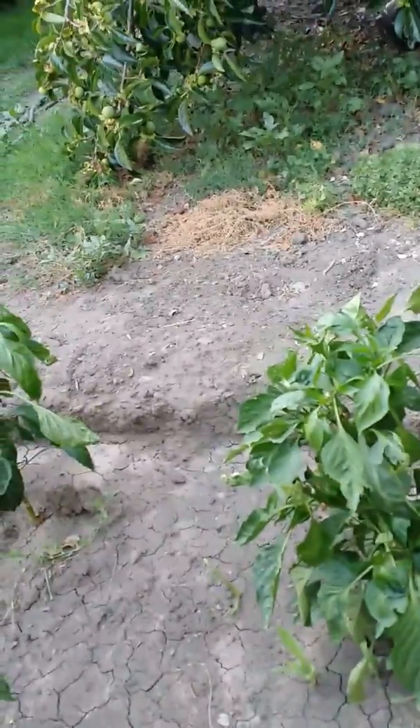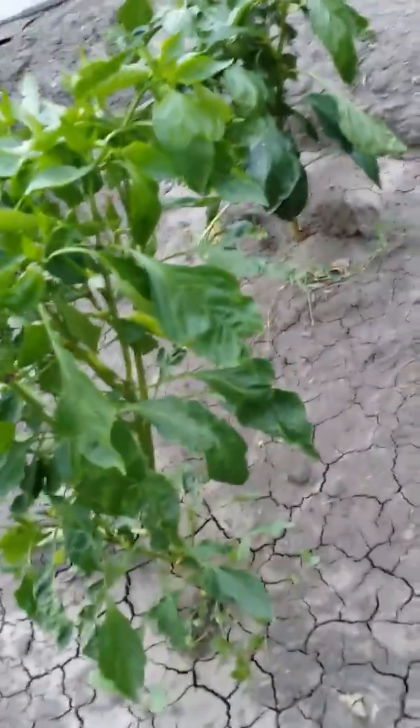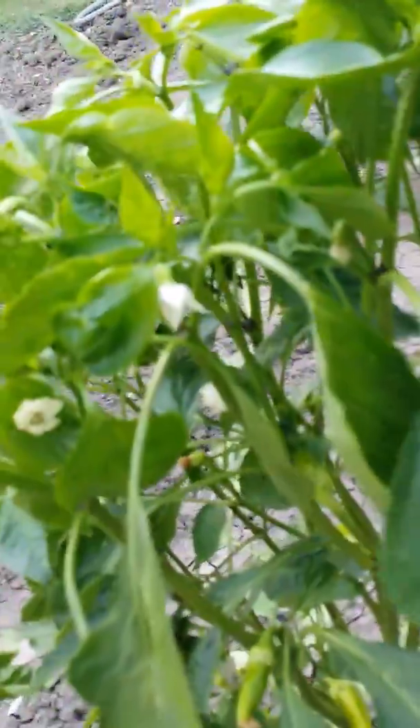And here we have our peppers - this is a sweet banana pepper, then we have red, yellow, and orange bell peppers back there, and this is supposed to be some kind of a sweet wax pepper or something. Look at all the flowers in that - that's going to be good.